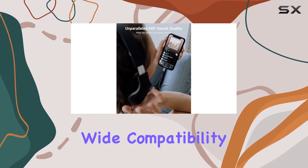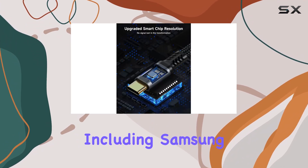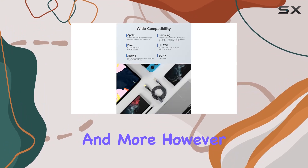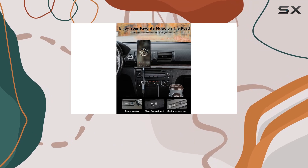The wide compatibility of this adapter is impressive, working seamlessly with various Type-C phones, including Samsung, Google Pixel, iPad Pro, Huawei, and more. However, do note that it might not be compatible with all OnePlus models and the Nintendo Switch.